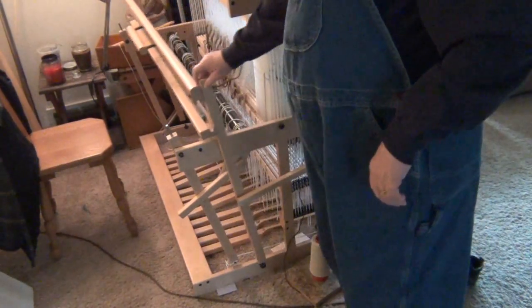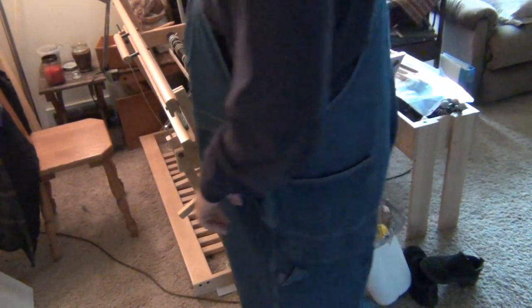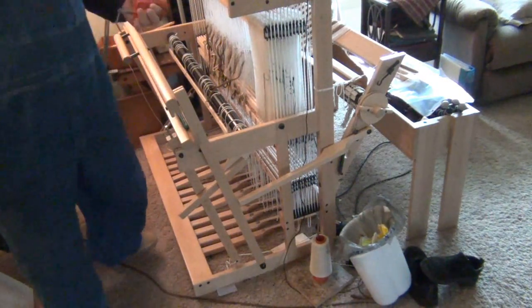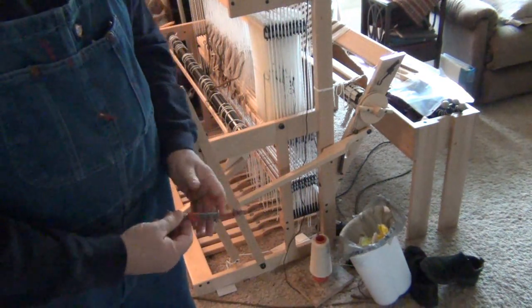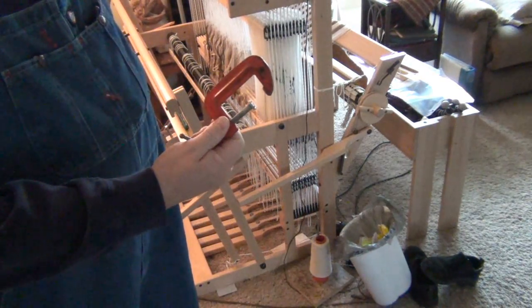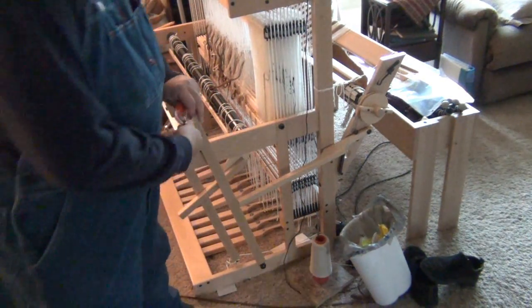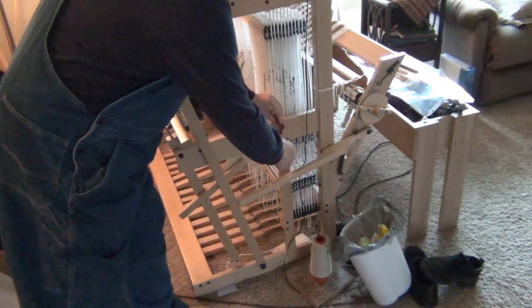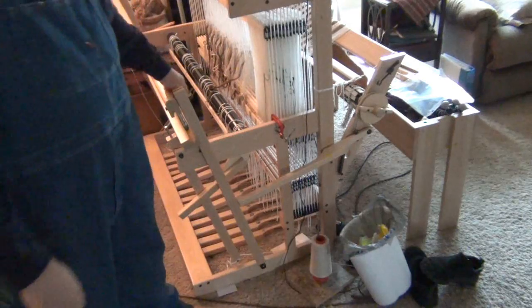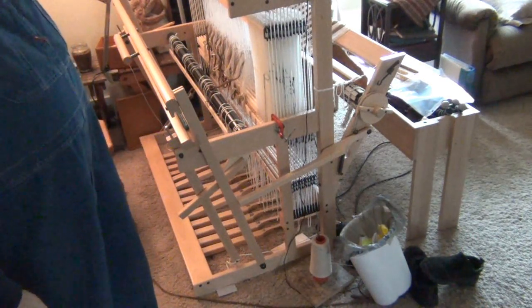You can see we've got full range of motion. What I'm going to do is clamp it on the side with a couple of C-clamps, and that will hold it from moving too far. During this next process while I'm threading the reed, I don't want quite that much travel.